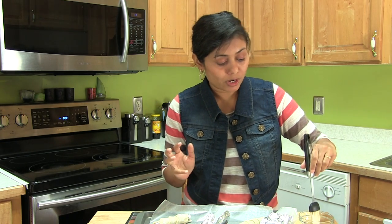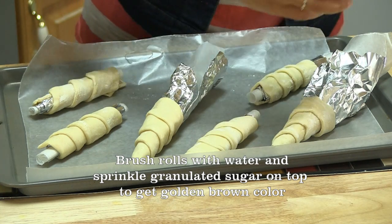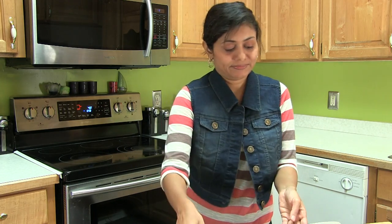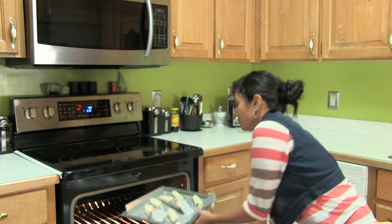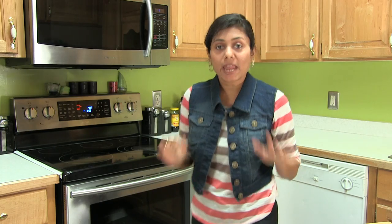I would like these rolls to have a nice golden brown color. So what I normally do is brush the rolls with water and then sprinkle granulated sugar. The oven is ready, and this tray is ready to go into the oven. Preheat to 400 degrees Fahrenheit and bake for about 20 minutes, or until you see a nice golden brown color.